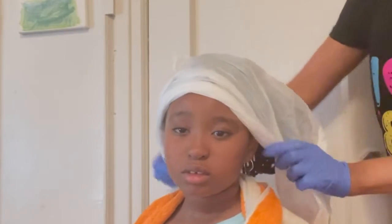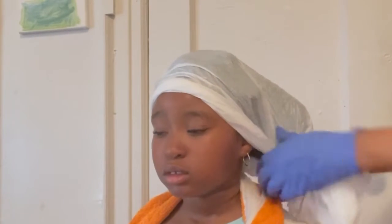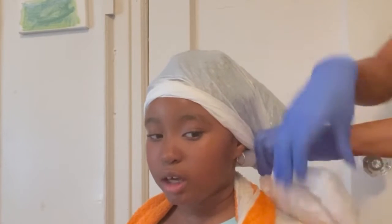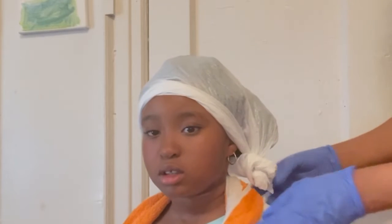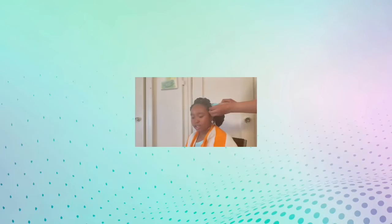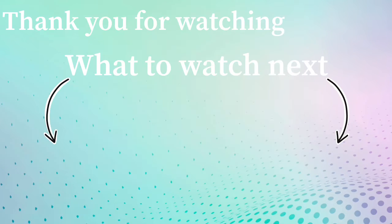Now I'm going to cover her hair with a plastic cap to help open up those cuticles. If I had a steamer, this is where I would use it — I definitely need to invest in buying a steamer. So if you have a steamer, it would be better to use one. Stay tuned for part two when I will be doing a hot oil treatment.